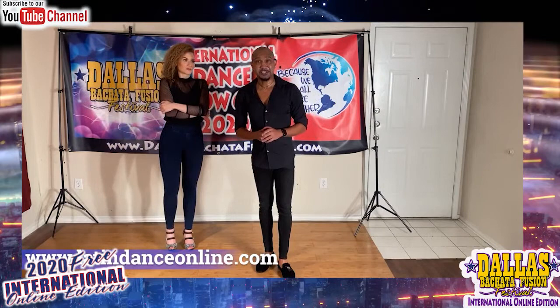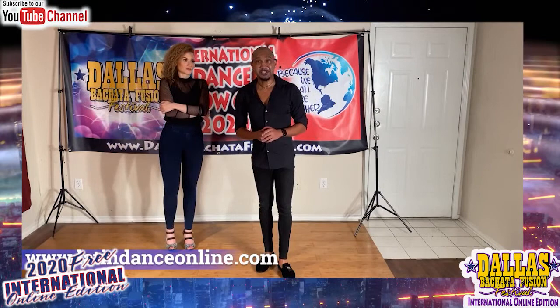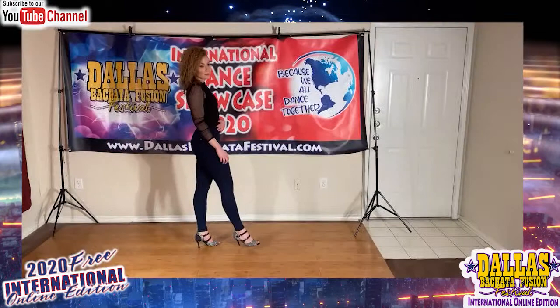Thank you so much, Bachata George. Thank you, Miss Haley. And we're going to play with a little bit of this song, see what happens. No promises — I just feel like getting a little energy out. Hope you guys enjoy.